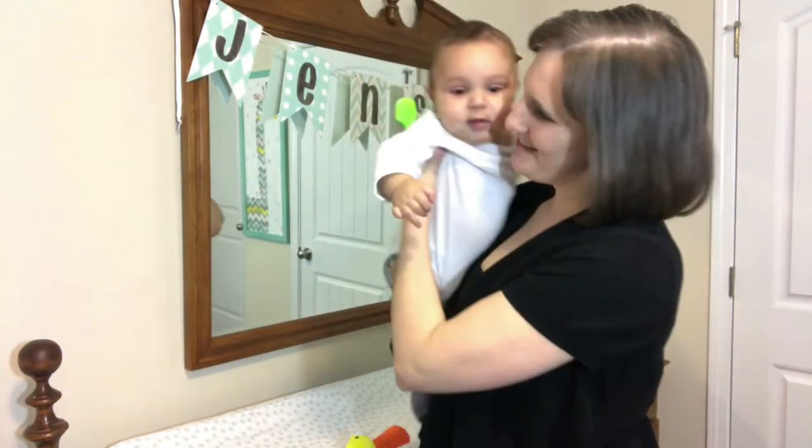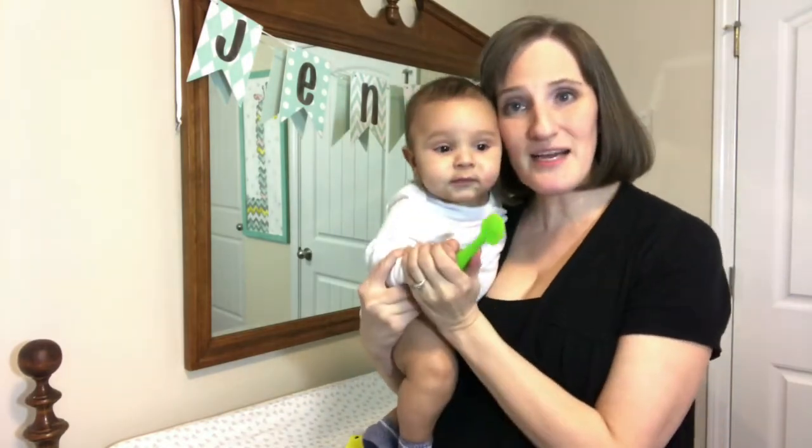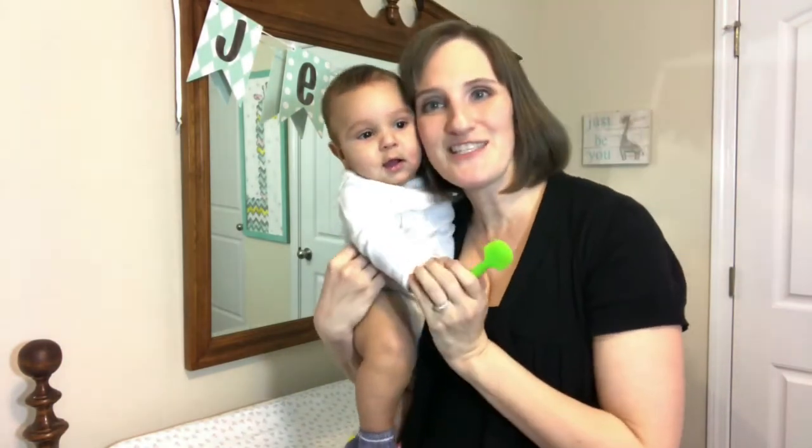We have the green one and the blue one, and Mimi has the orange one. We just think they're great!